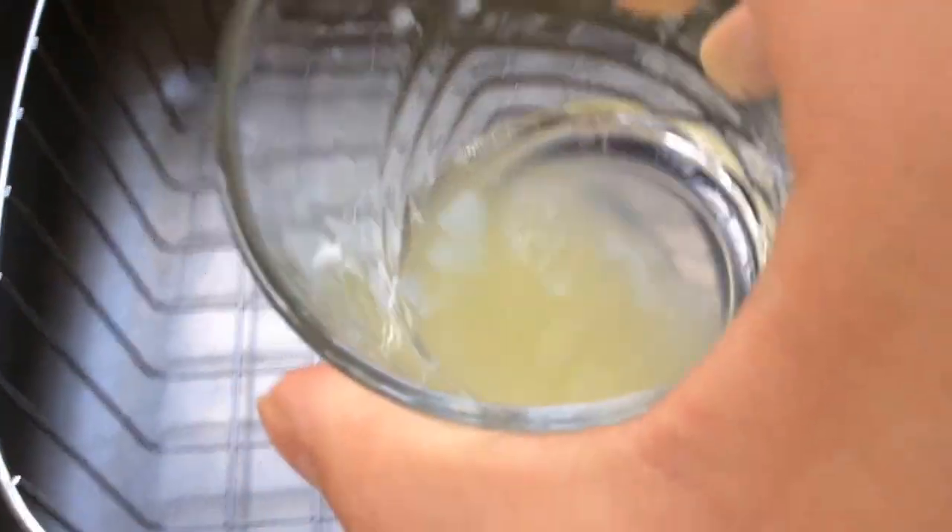I know there might not be much lemon juice in here, but you know it's enough for me to drink it. Okay so let's drink the juice — let's go!